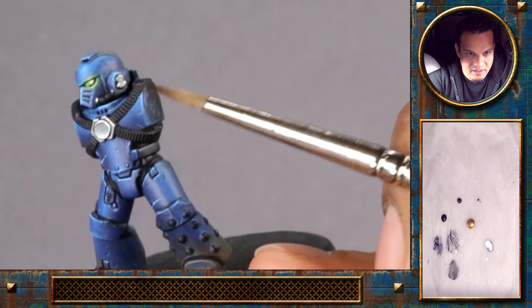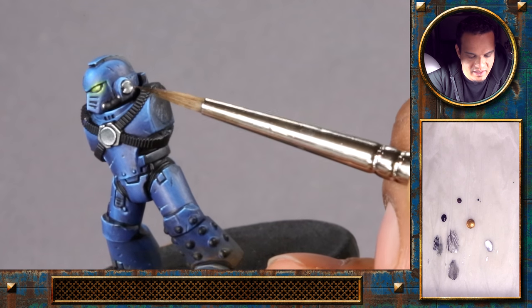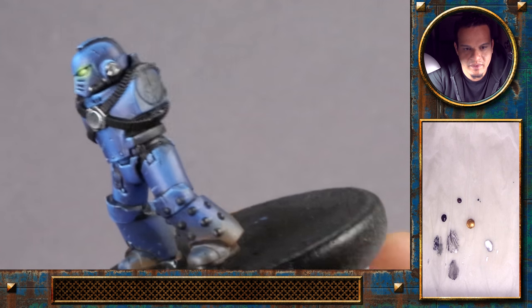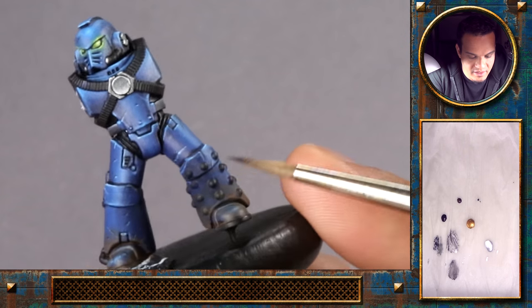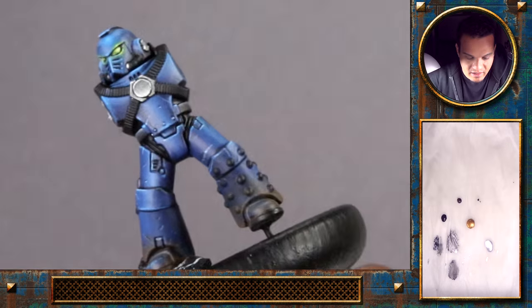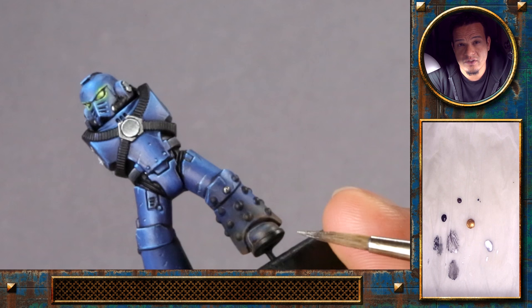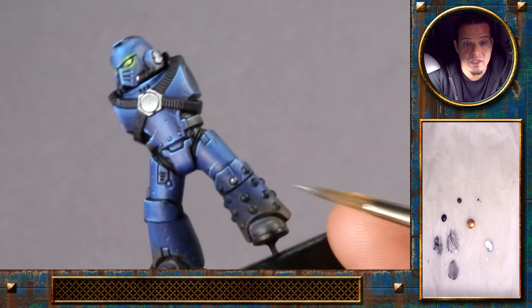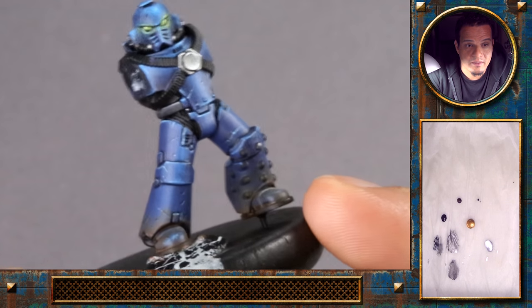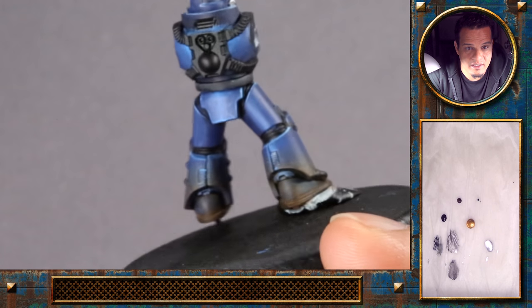These little highlights help to let your eye understand the shape a lot easier. I'll just continue in the same way with the small details down here, but there's no need for me to show that on camera, so I'll proceed in the very same way and we'll be back once that is done.